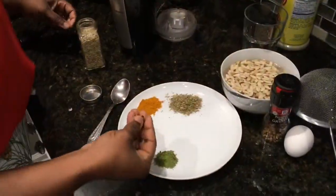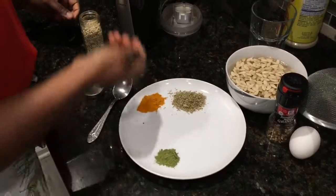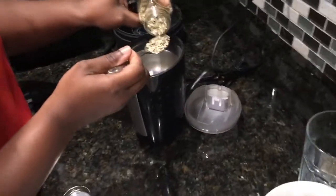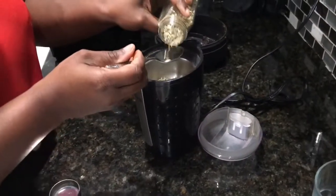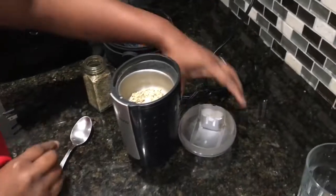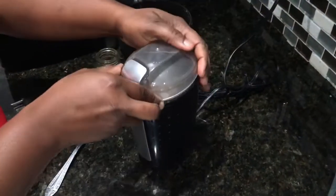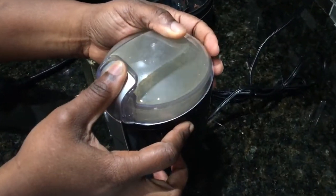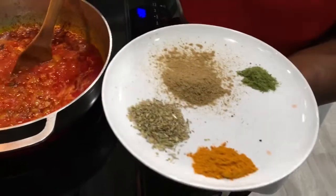While our tomato stew is cooking, we're going to blend our cloves and fennel seeds. I like to get whole seeds and grind them myself. So we're going to go ahead and blend those now.